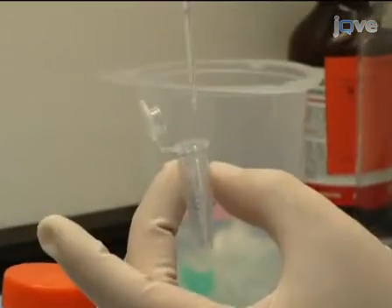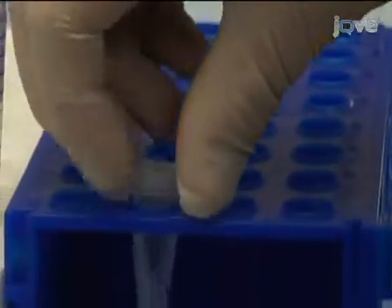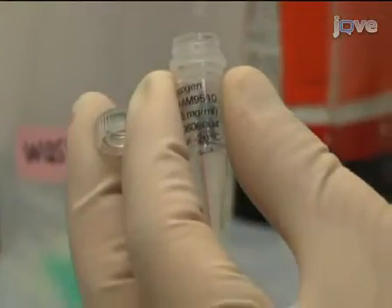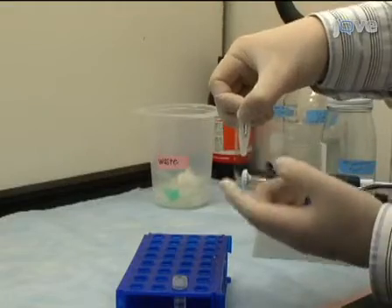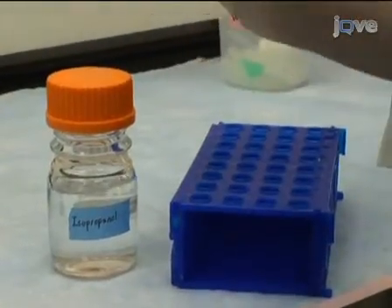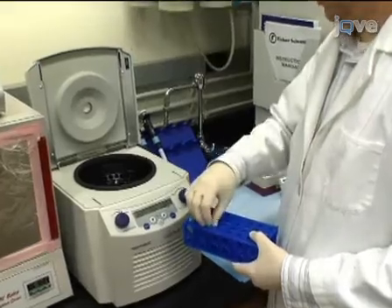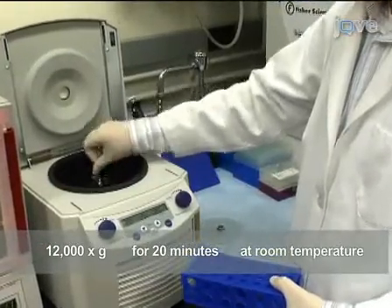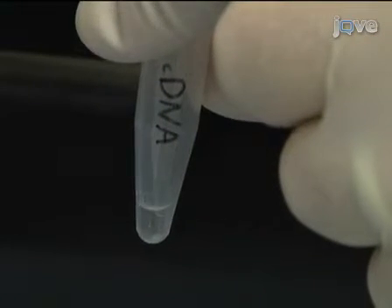To precipitate the cDNA, add 2 microliters of 3 molar sodium acetate at pH 5.2 and mix gently. Add 7 microliters of 5 milligrams per milliliter of glycogen and mix gently. Then add 30 microliters of isopropanol and mix gently. Allow the sample to incubate at room temperature for 10 minutes. Then centrifuge at 12,000 g for 20 minutes at room temperature. After centrifugation, a small cDNA pellet appears on the bottom of the tube; carefully remove the supernatant with a pipette.